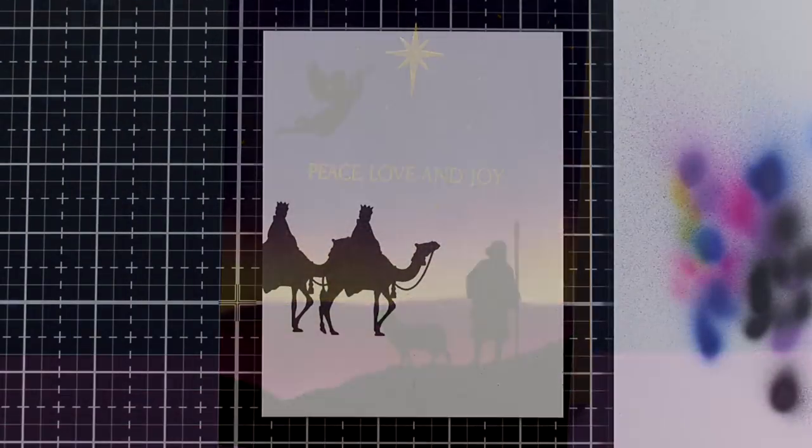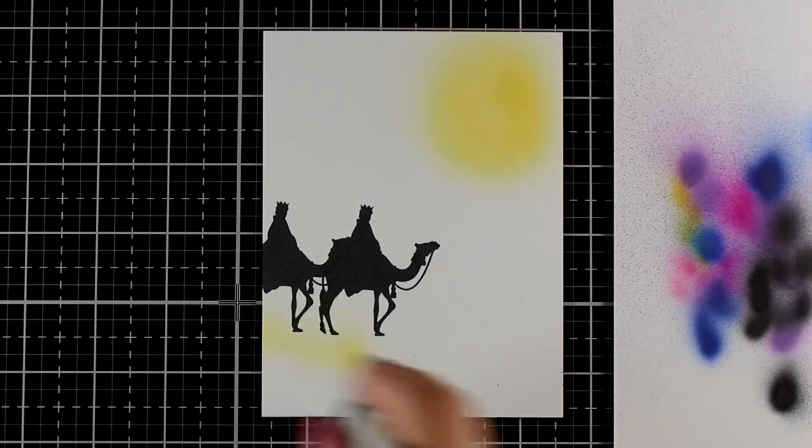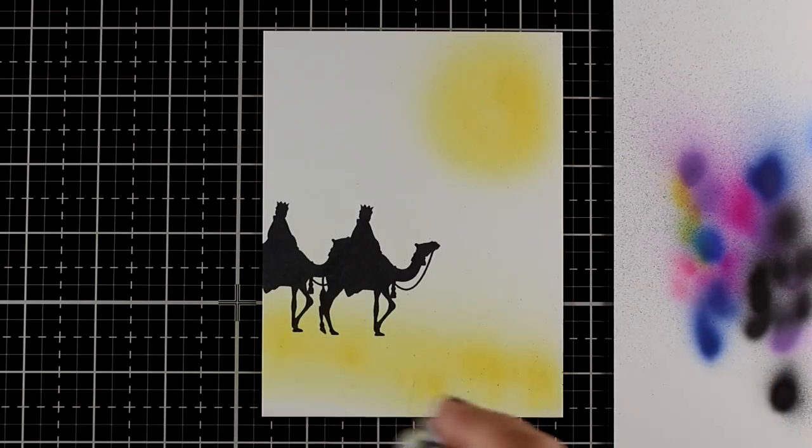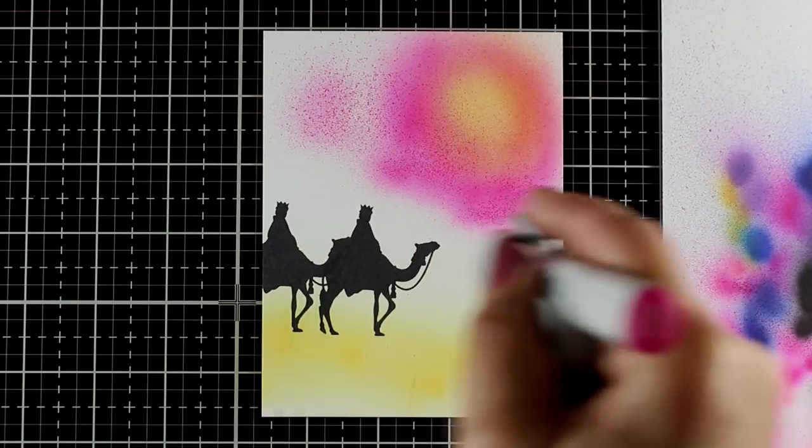Again you could do these kinds of things with your distress inks if you're really good at that — rock on with it — but otherwise the airbrush is a really fun tool to use.